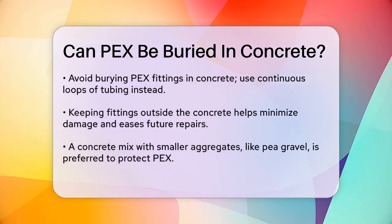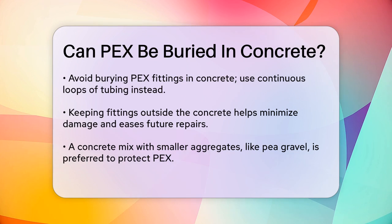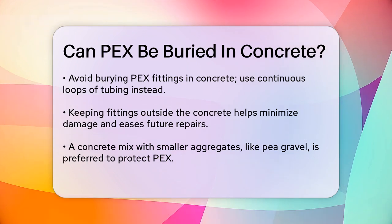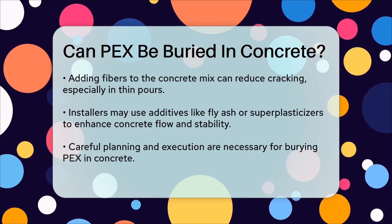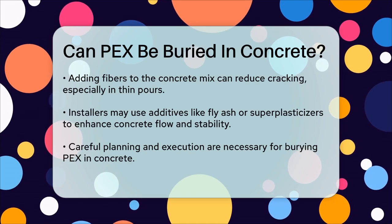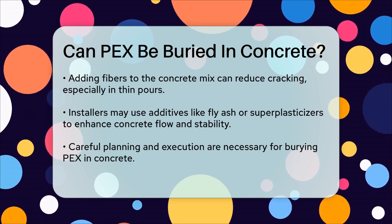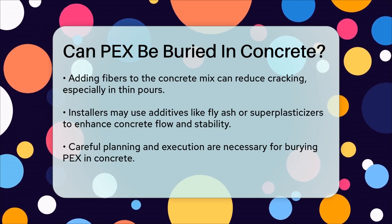For the concrete itself, a mix with smaller aggregate, such as pea gravel, is often preferred to minimize the risk of damage to the PEX tubing. Adding fibers to the mix can help reduce cracking, especially in thin pours. Some installers also use additives like fly ash or superplasticizers to improve the flow and stability of the concrete.